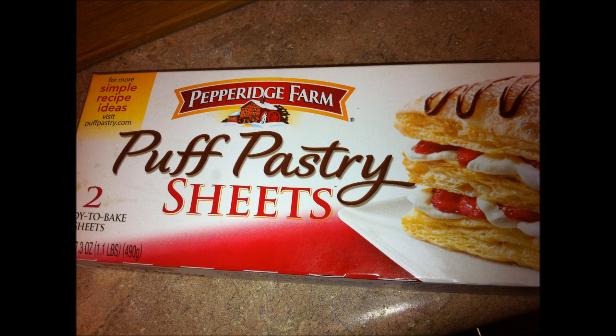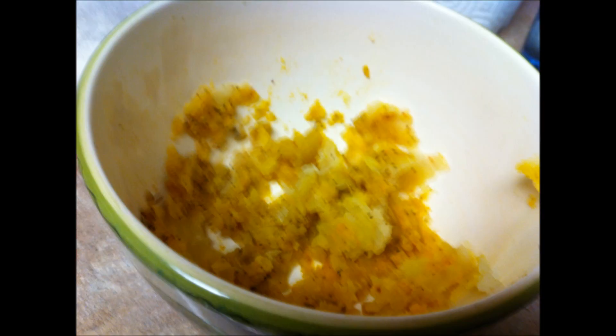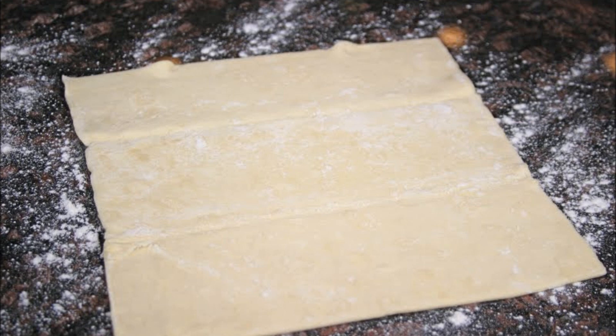Now coming to the directions. Take the puff pastry sheet — these are available in the frozen section in all grocery stores. Take the puff pastry sheets out of the box and let them come down to room temperature. Meanwhile, chop all the vegetables. Add pepper powder and very little salt to the boiled potato and mash it. Keep this mixture aside.